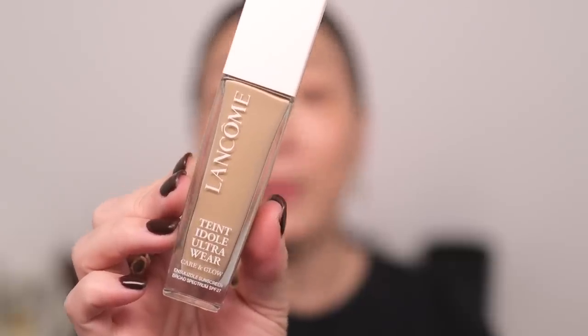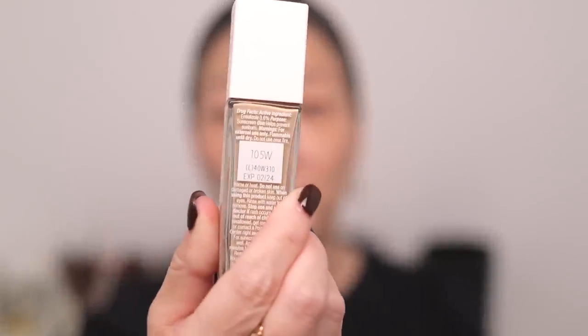I knew I was going to go with the Tanti Doll Ultra Wear Care and Glow Foundation — I have it in the shade 105W. I knew I was going to go with this foundation because this is such an amazing, long-lasting, long-wearing, don't-have-to-worry-about-it base.